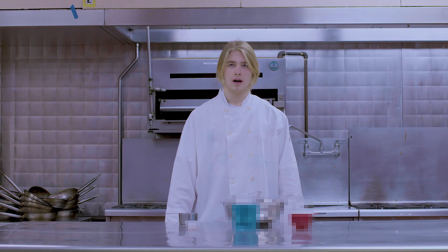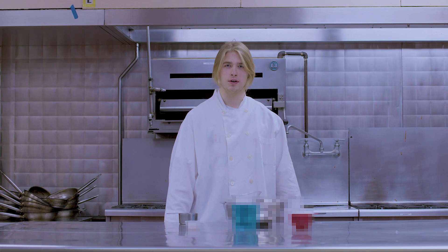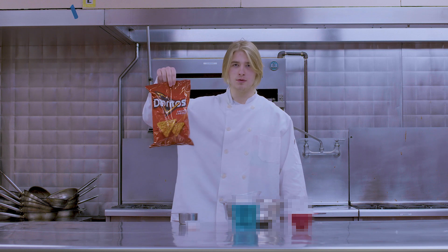Danny Jorito. I'm Head Chef at Jorito's Core, and today I'll be showing you how to make Joritos.